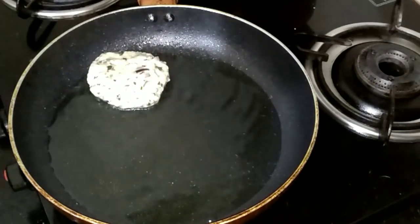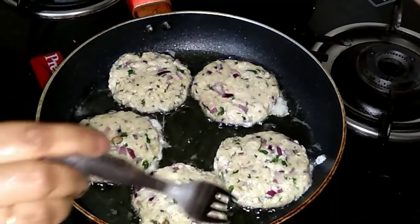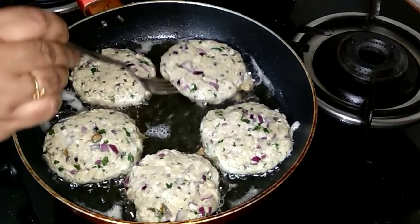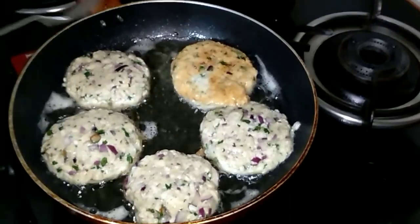I have coated the cutlets with egg and we will put them into the pan one at a time. Fry over low to medium heat until the cutlets turn golden brown.